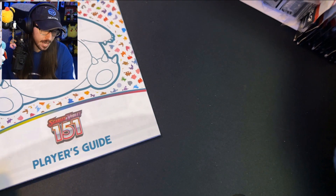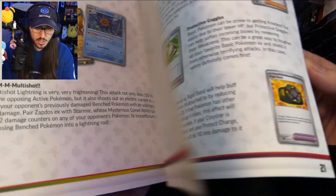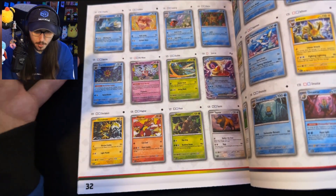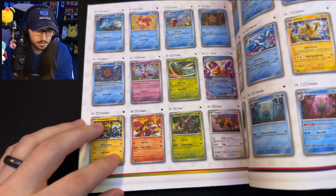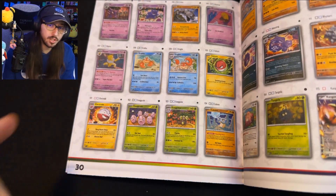I did already take the wrapping off, but here we have the player's guide which goes over how to play the game and all the cards you can get in this set. As someone who's never really completed a set in Pokemon before, this might be the first one I attempt, because we do have the original 151 Pokemon in the new Scarlet and Violet styles. I think it's a great set to start with if you haven't collected Pokemon cards — familiar Pokemon with a fresh new look.